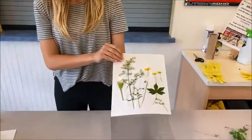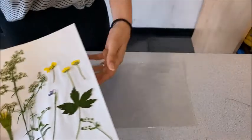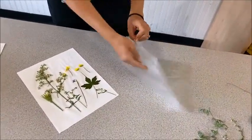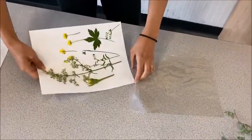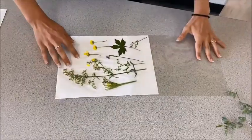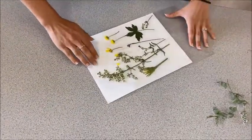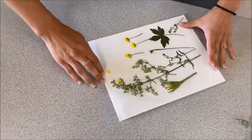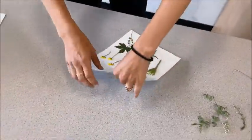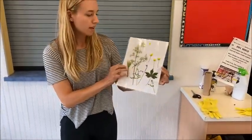So now that we have all the flowers taped on the piece of paper, we can slide it into this plastic pouch so that the flowers will be protected and won't break off. Carefully place it in the pouch — just like that. And now you have a pretty picture of flowers and you can hang it up on your wall at home.